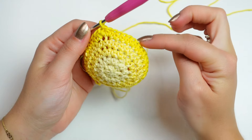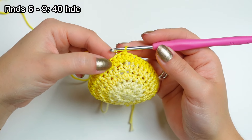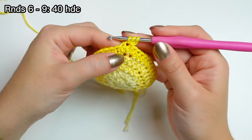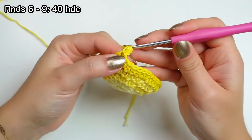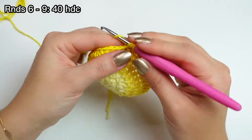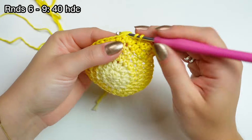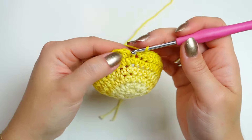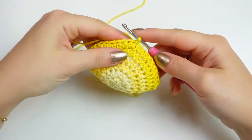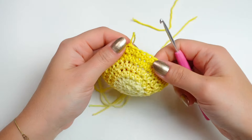This is going to be the last round with increases. Now we have to do four rounds without increases or decreases. Simply chain one, half double crochet — just one half double crochet into that very first stitch where you did the slip stitch — and now just half double crochet all the way around. At the end of each round, slip stitch into the very first one. Changing color again — chain one, cut off the yarn and fasten off, then bring the next shade.